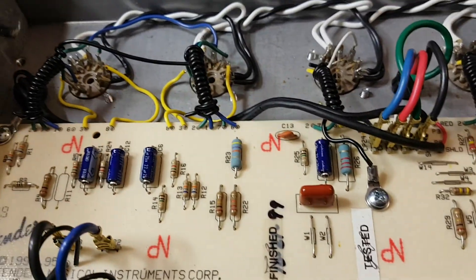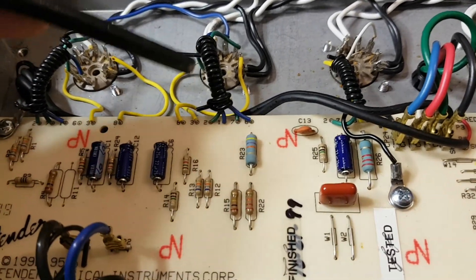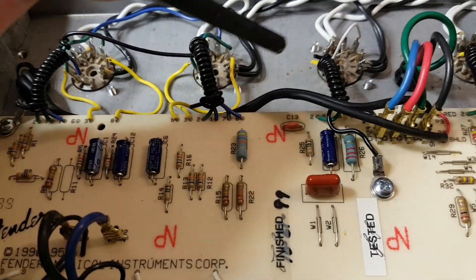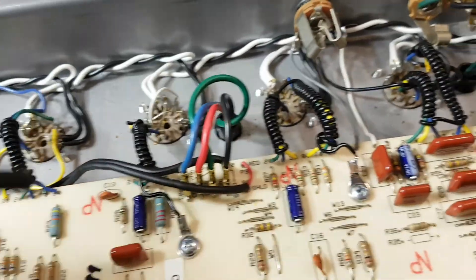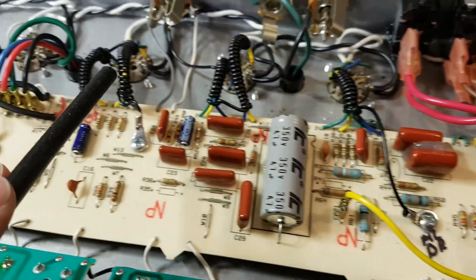Now, of course, I could put shielded wires all along here — that would make a huge difference. But this has actually quietened the amp down to the same standard that you will find in the old original amps.